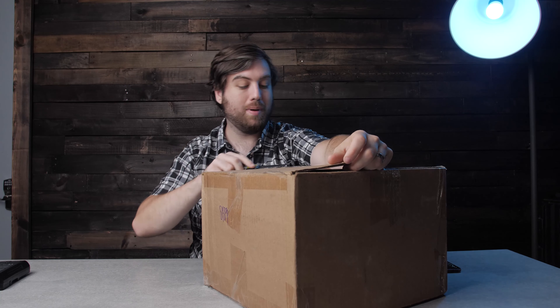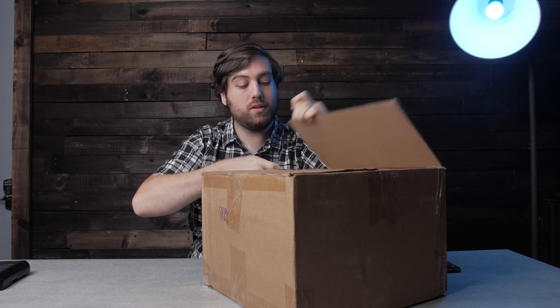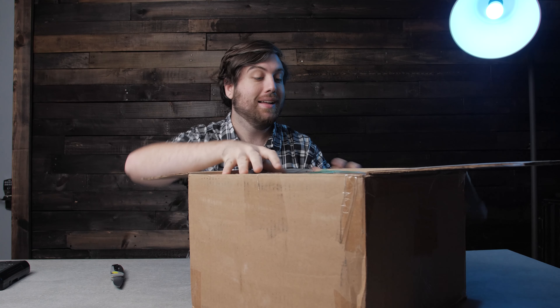So this is a thing that I bought, and interesting story — I bought this on accident. I didn't actually intend to buy it, but I bought it, and so I thought, okay, we'll check it out for a couple of weeks, and if I like it I'll keep it. If not, I'll sell it on. But we're going to unbox it here today, and just talk about it and why I was looking at it.